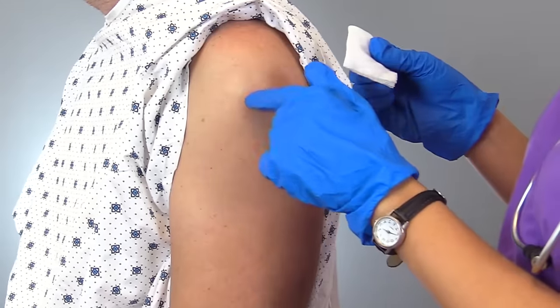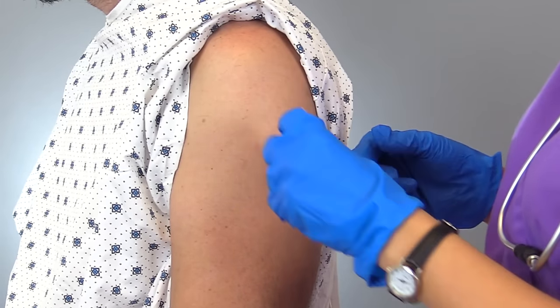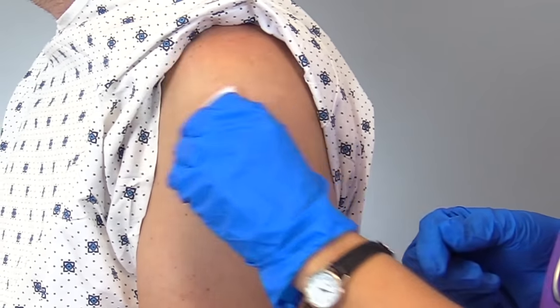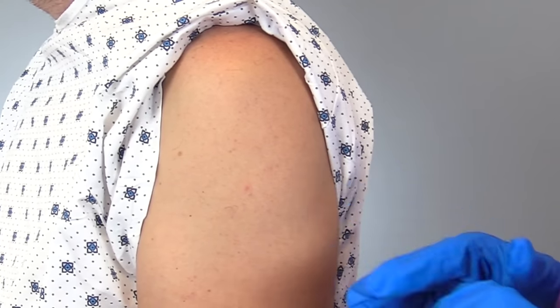Once we have our area, we want to clean the injection site. Take your alcohol prep, start in the center, and work your way outward to cleanse the area. Let that dry completely — don't blow on it, let it air dry.